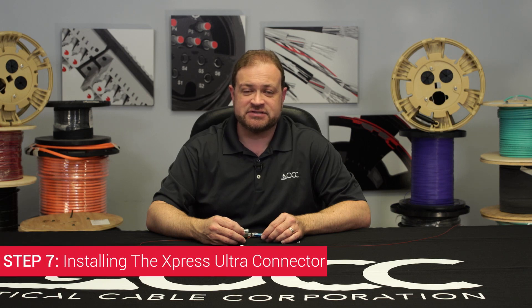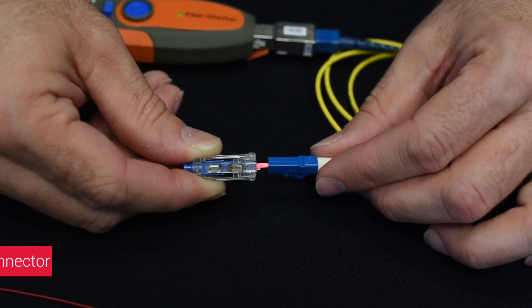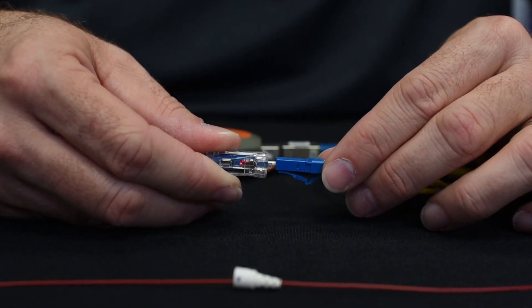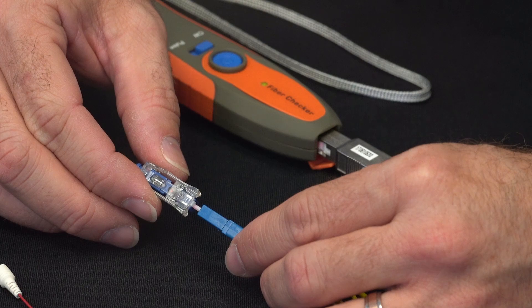Step 7: Installing the Express Ultra Connector. Install the Express Ultra Connector onto the Zirconia Split Sleeve and the launch cable. When you do this, you should see red light showing through the first window in the connector.